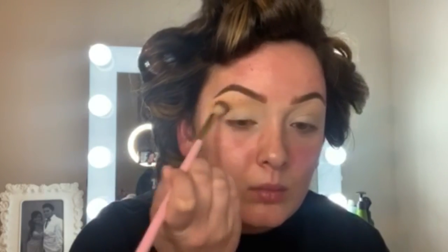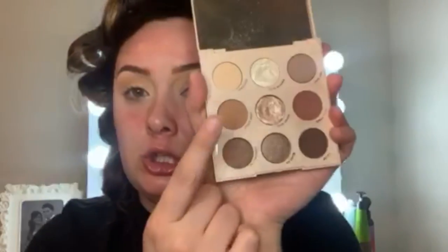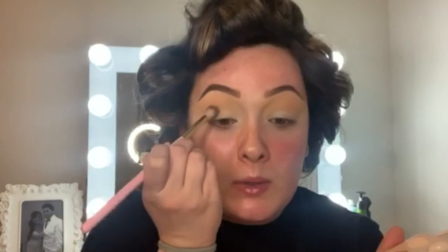We're going to dip into that Running Late shade and just blend, blend, blend. Next, I'm going back into the Going Coconuts palette to take Lovely Bunch. I'm going to use the same brush and just use this to slightly deepen the crease more and more.